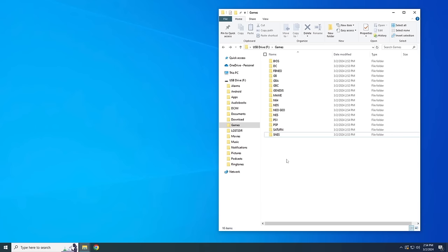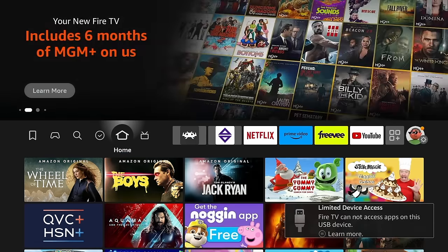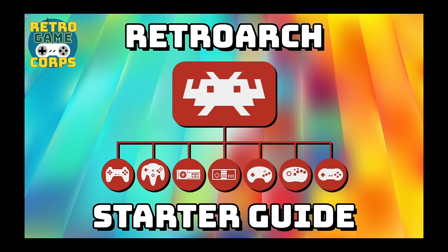Once you've moved your game files into the appropriate folders, we're ready to move on to the next step, which is to actually play these games using your emulators. We're going to connect our flash drive back to the Fire Stick and then open up RetroArch to get started. Here are some of the configurations I recommend setting up to help get started.